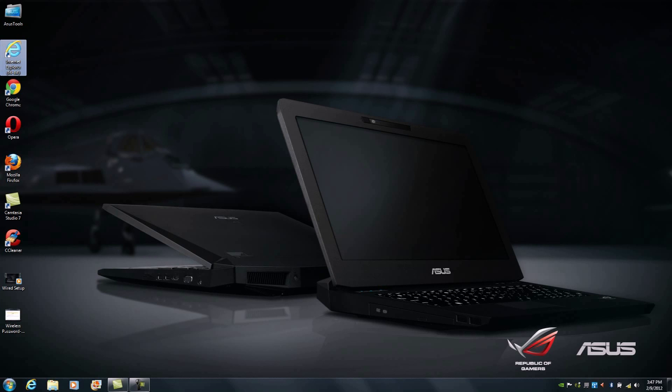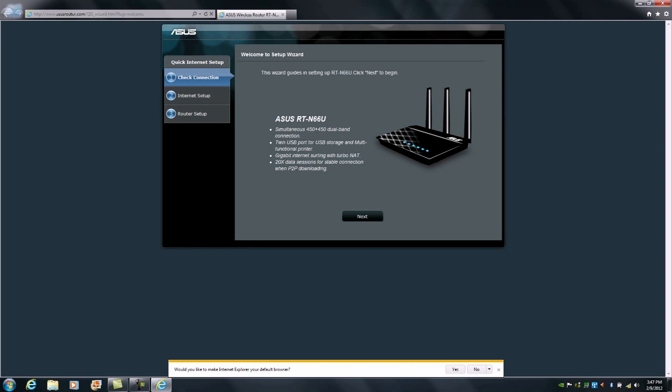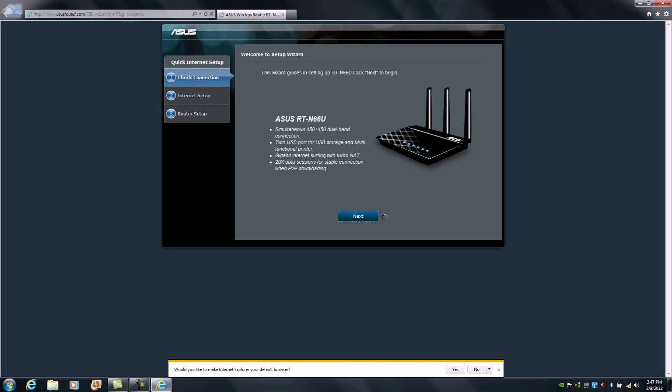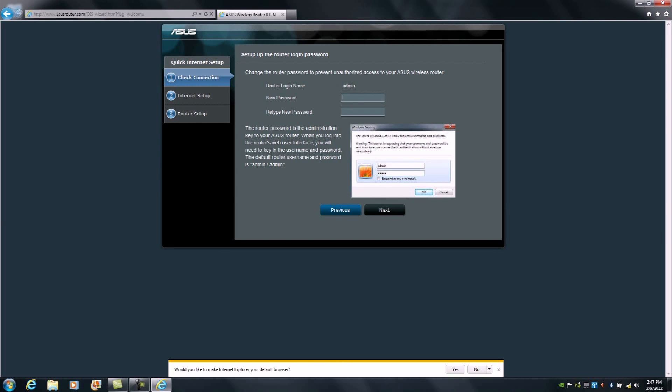So I'm going to open up Internet Explorer. We can see it's taken us directly to the GUI and the setup process for our RTN66U. Here all we need to do is click Next. It will then ask us to define an administrator password.